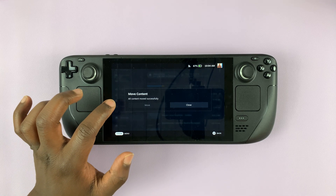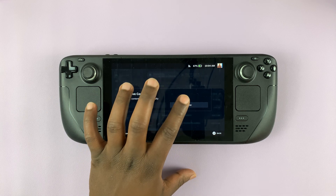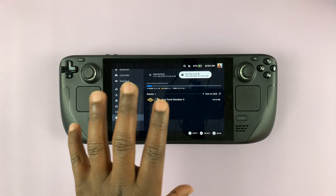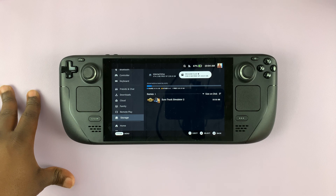Once the content has been moved successfully, it will tell you 'All content moved successfully.' Tap on Close and that's it. If we go to the SD card, you can see our game has now been transferred and we have freed up some storage space in the Steam Deck.